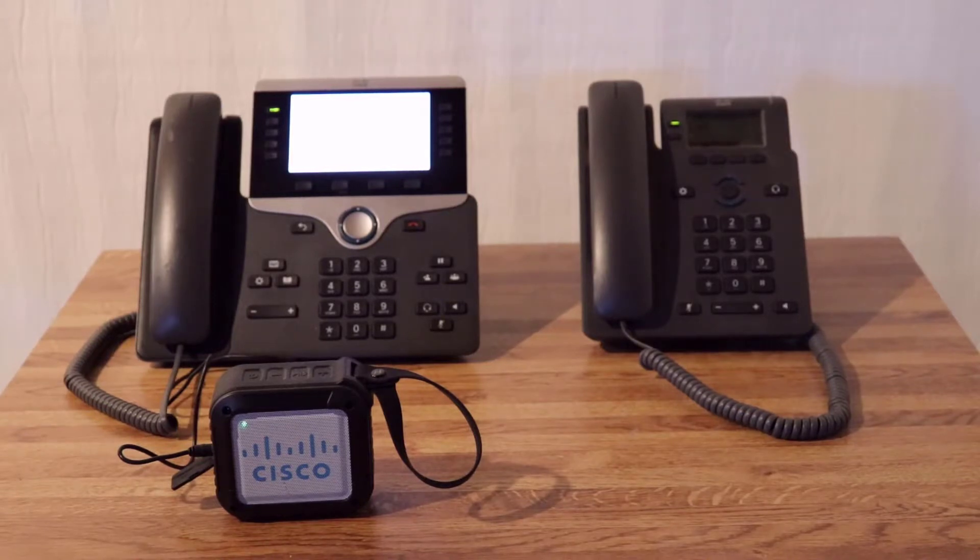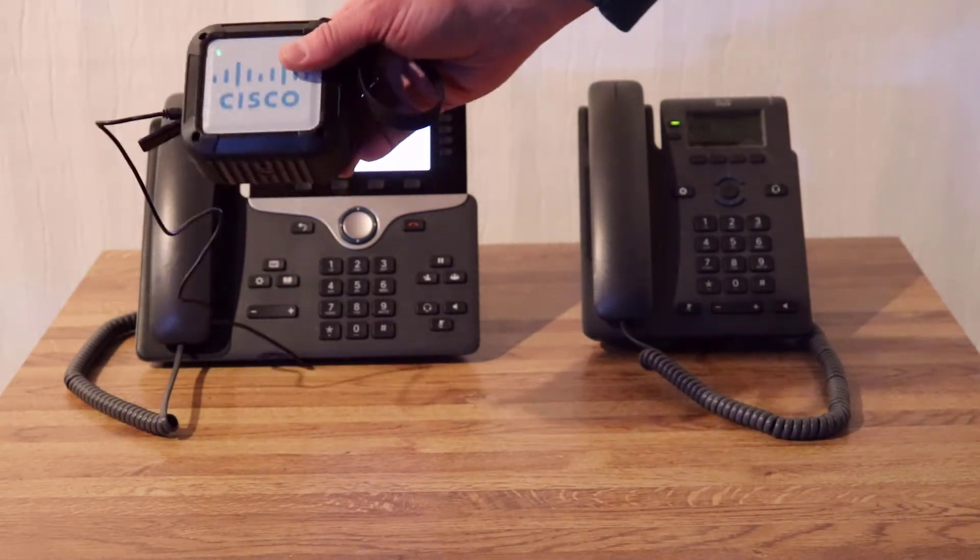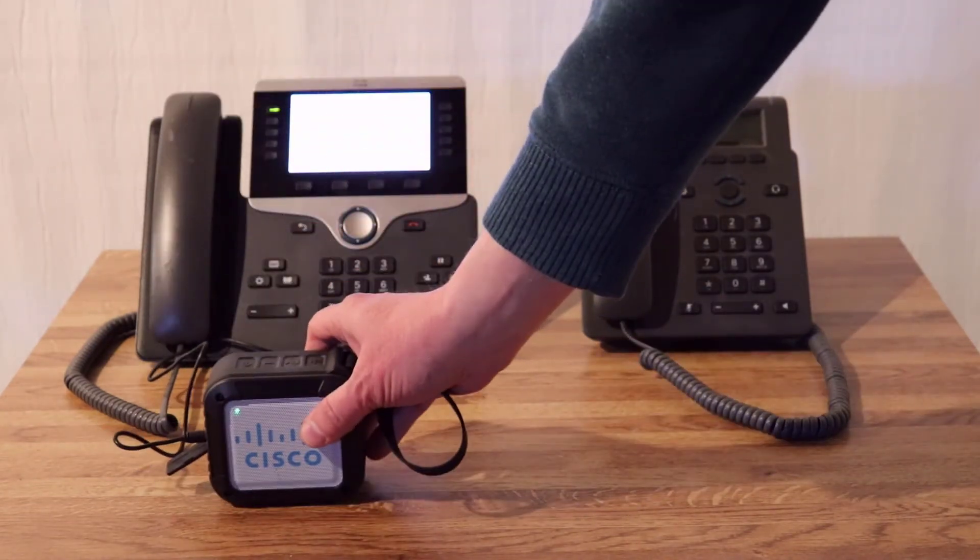This is a short video of using paging on MPP phones. Both of these phones are registered to WebEx Calling, and what we're going to do is take a 3.5mm output to an external speaker. This could be an overhead paging system. So let's do the demo.